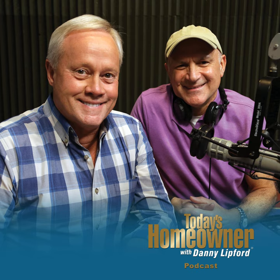Hammer arresters can be installed at washing machines, dishwashers, and water heaters, and you can find them at most hardware stores beginning around $10. I'm Danny Lipford with tips for Today's Homeowner.